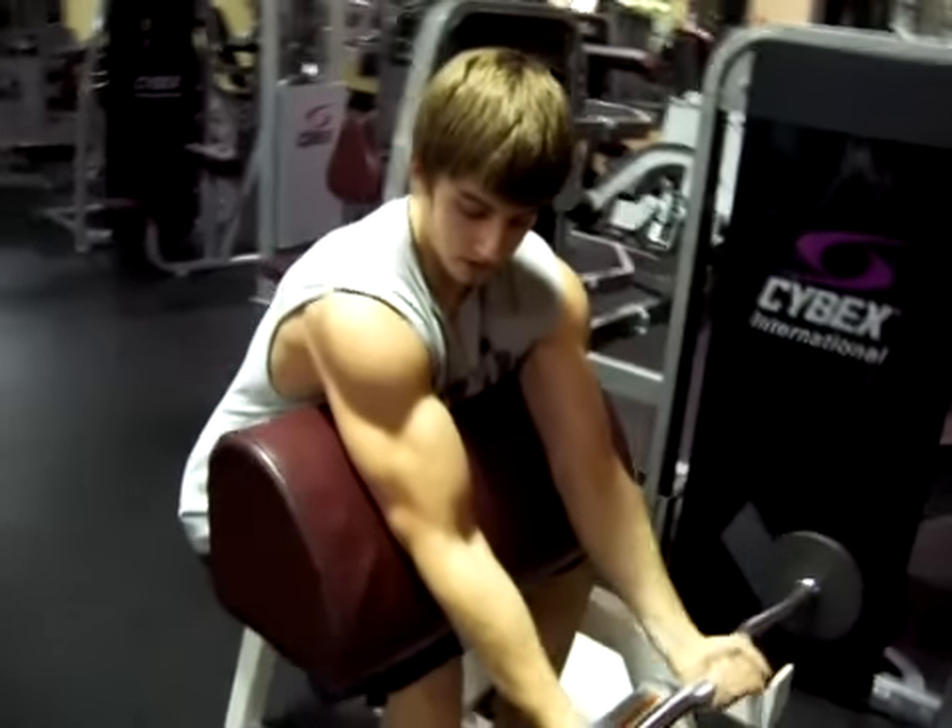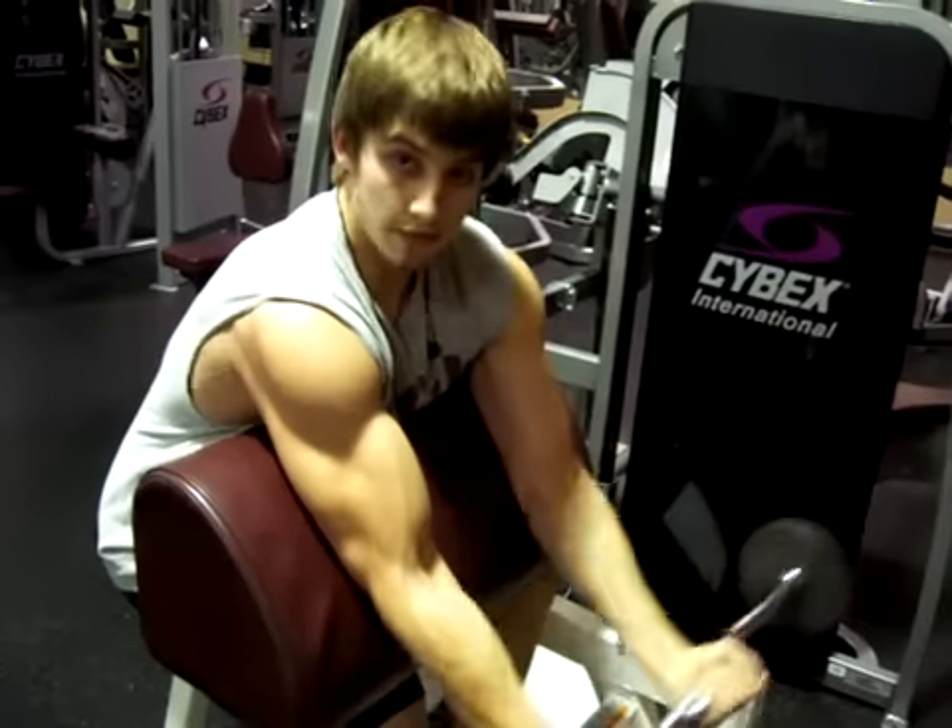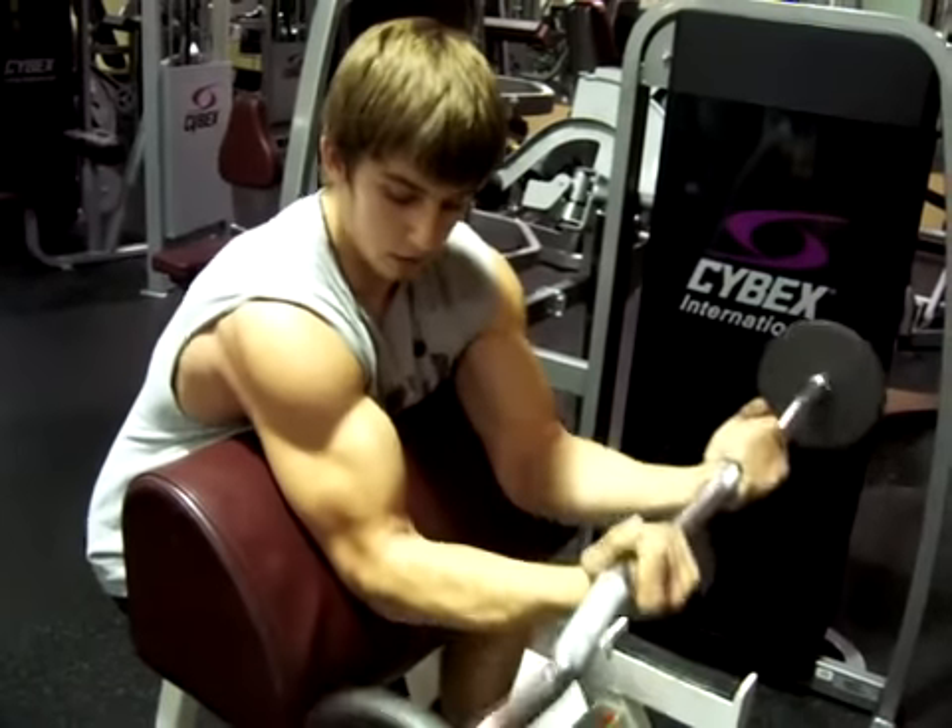Bottom range is a little bit different. I'm going to start at the bottom, probably about a fourth of the way, and go back down. Just like that.